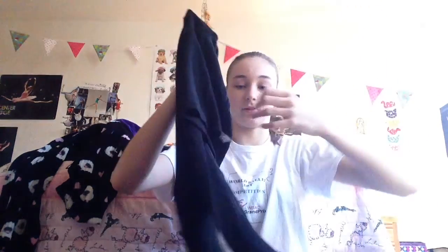Moving on to the side pocket — I mostly do ballet, but on Mondays I take lyrical, modern, jazz, and hip-hop. So I have black shorts, a black skirt, and a pink skirt from Amazon. I also have a little wrap warm-up sweater by Bloch — it's a medium, really soft and warm, and just ties in the front.